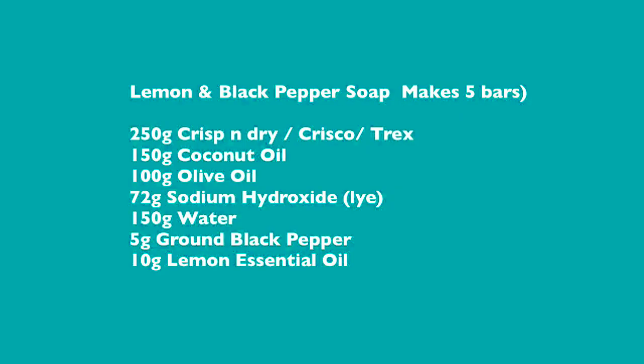Well hello everybody, I'm Sarah Janes from Soap School and welcome to today's session of pantry soap making. In this session we have a little treat for you — it's one of my favourites, I've made this one for years — and we're going to be making lemon and black pepper soap.